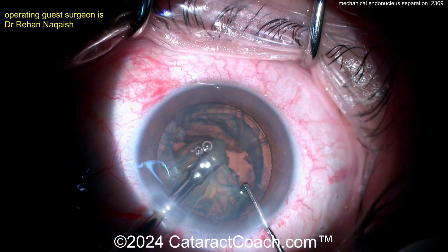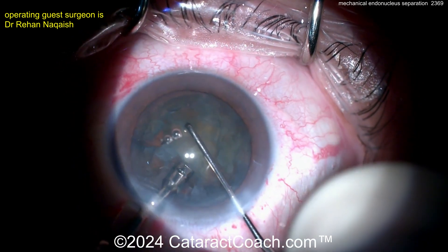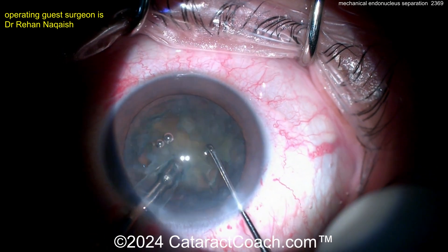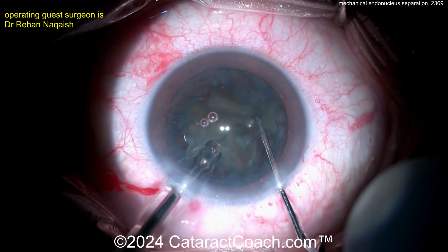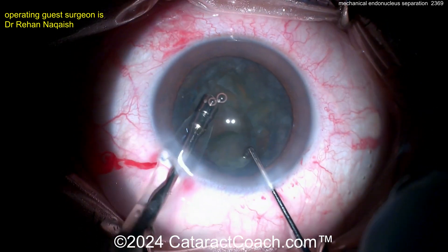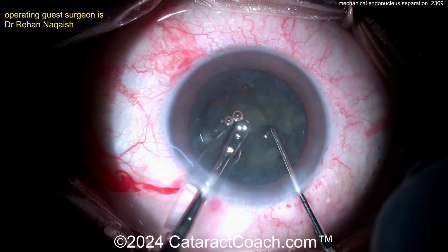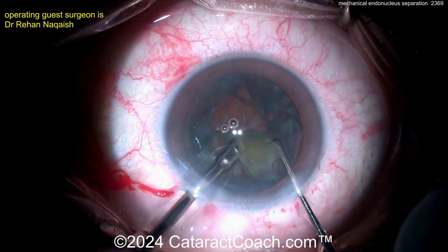Now we have videos exactly on that one topic — how do you deal with an epinuclear shell? Because the temptation of a beginning surgeon is to just use the IA probe to get the epinuclear shell. And you can, but it's a lot less efficient, because the port size is so much smaller and there's more density in the epinucleus than there is in just the wispy cortex.